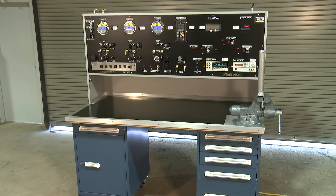In this video, we will talk about the overall quality of the test benches that JM Test Systems builds.